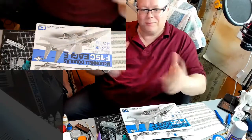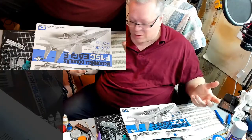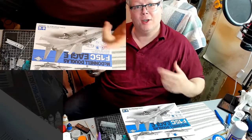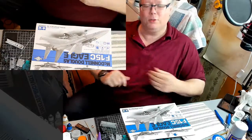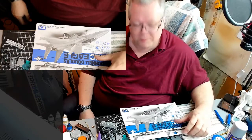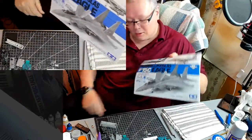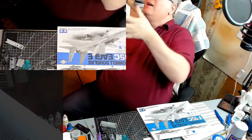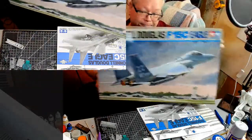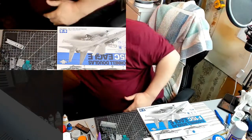Hey guys, welcome back to the stream. I know I'm a couple of days late on my schedule, but I've been hard at work. What are we working on? The McDonnell Douglas F-15C by Tamiya, 1/32nd scale. That's what I've been doing all week.